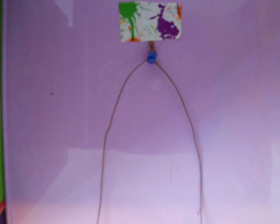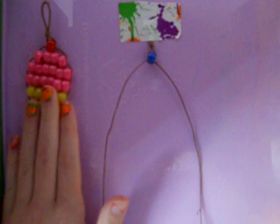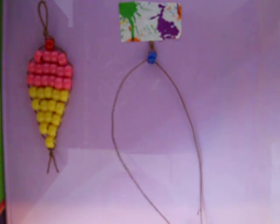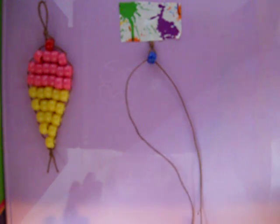Then you're gonna use four blue — or whatever color you have — four beads for the top, or the beginning of the ice cream cone. So, string those on.